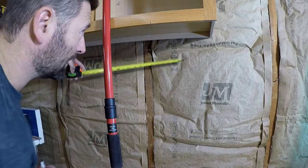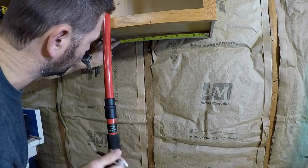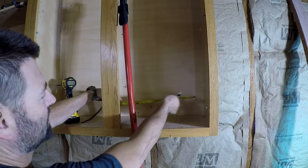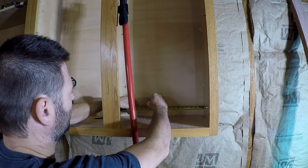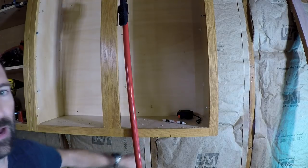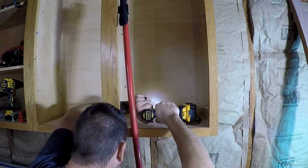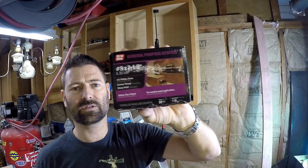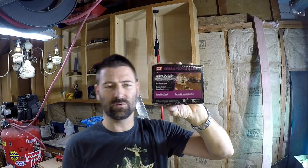Measure from the inside lip of the cabinet to the center of the stud — in this case about 11 and three-quarter inches. Put the tape measure up against the inside edge of the cabinet and make your mark, then pre-drill. Three-inch screws are standard when you have drywall; I'm using two-and-a-half-inch here since I don't. General purpose wood screws — you can see they've got cabinets right on the box — these are the most common screw used to install cabinets.